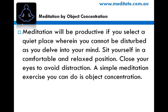Meditation will be productive if you select a quiet place wherein you cannot be disturbed as you delve into your mind. Set yourself in a comfortable and relaxed position. Close your eyes to avoid distraction. A simple meditation exercise you can do is object concentration.